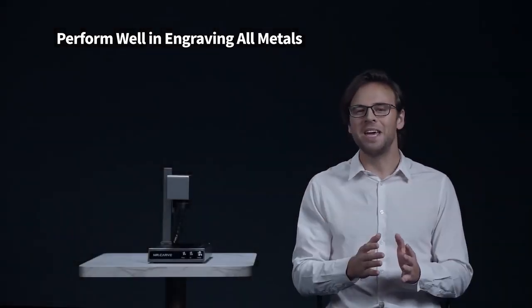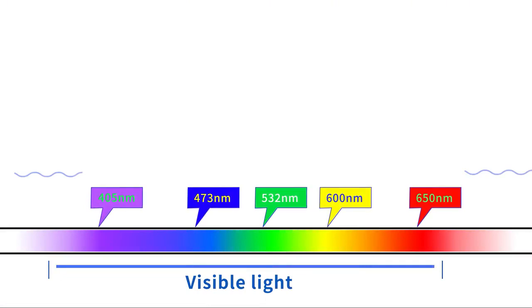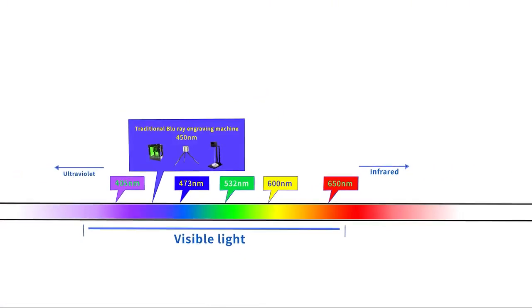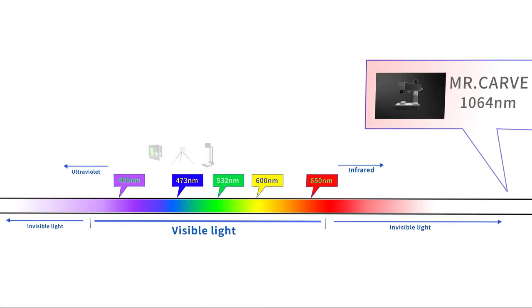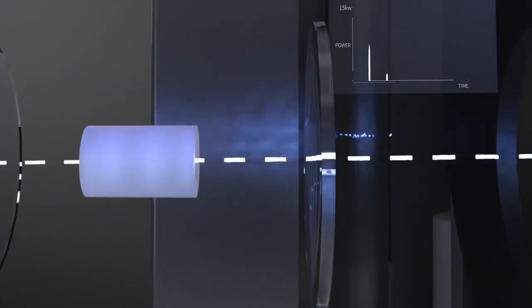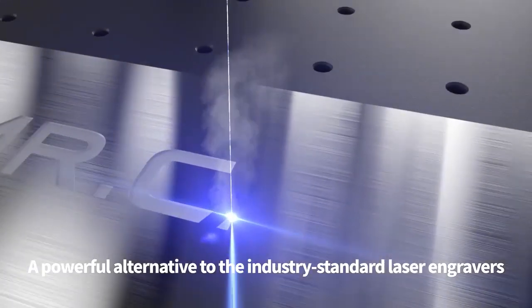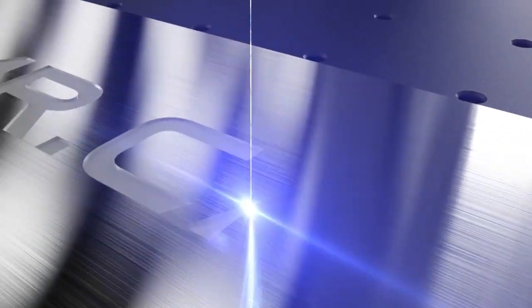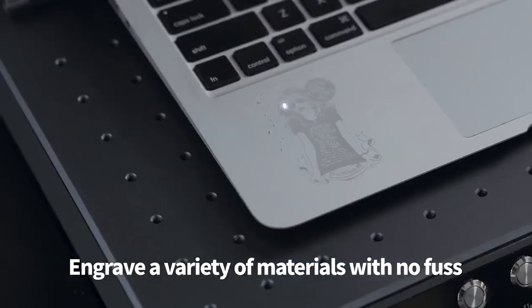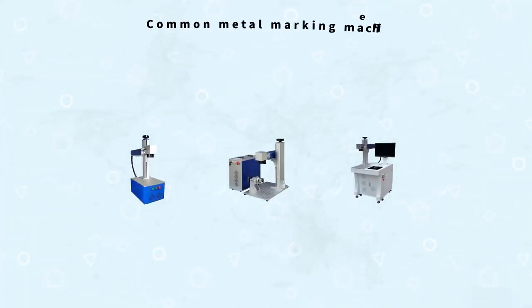It can carve all types of metals. The M1 uses an infrared pulse laser with a wavelength of up to 1064 nanometers, which is extremely penetrating. The laser provides a pulse laser with a power of up to 15,000 watts and a frequency of 25,000 times per second, enabling very high-speed engraving with excellent effects on metals, plastics, rubber, and other materials.